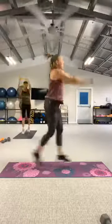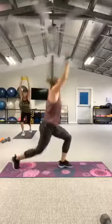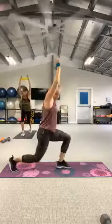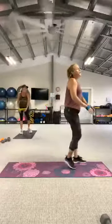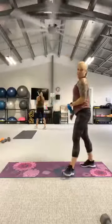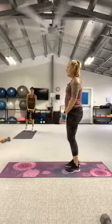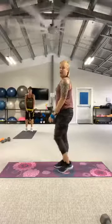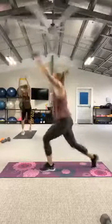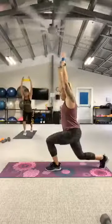Nice and deep lunge. Nice and deep lunge. And rest. We're together one more time. In three, two, let's go — run, run, lunge. Third option: step back into the lunge. One more.